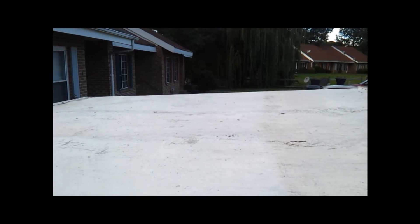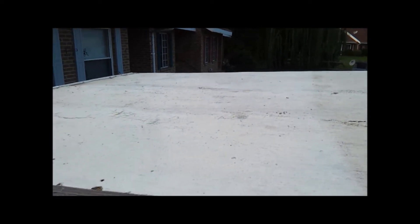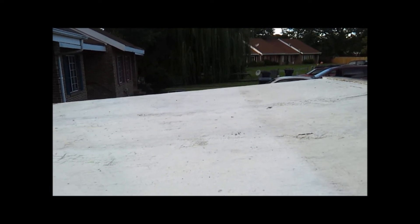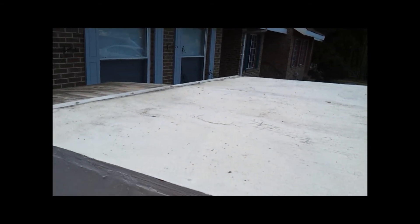So what I need to do is cut some spars to put underneath, remove this top layer and replace it with a different layer with spars underneath it, and that way it'll be a bit curved and the water will run off and I won't get puddling, which leads to ruining the roof.